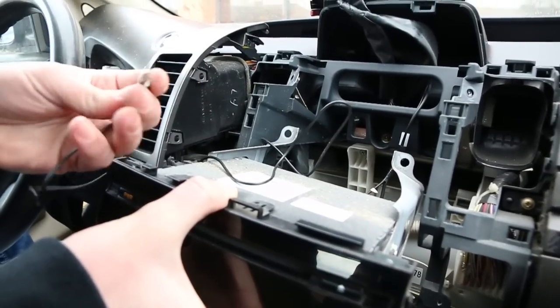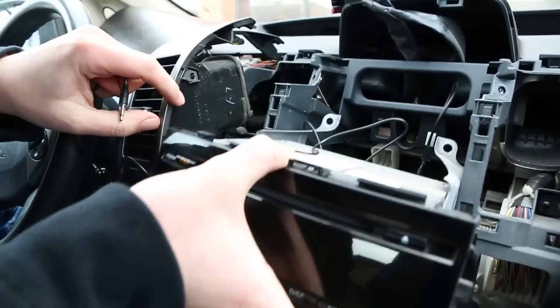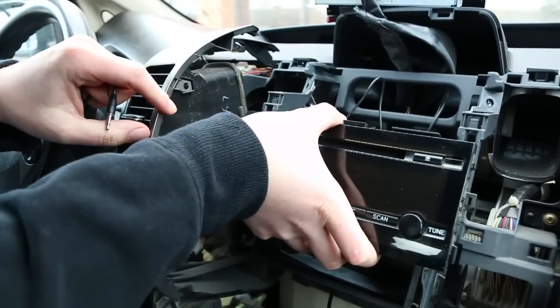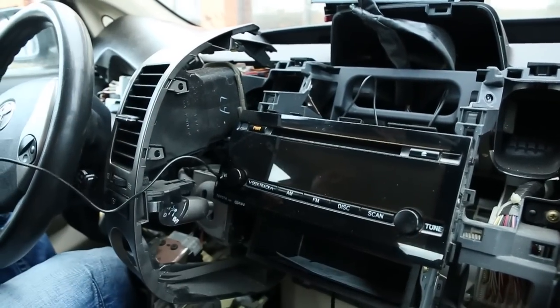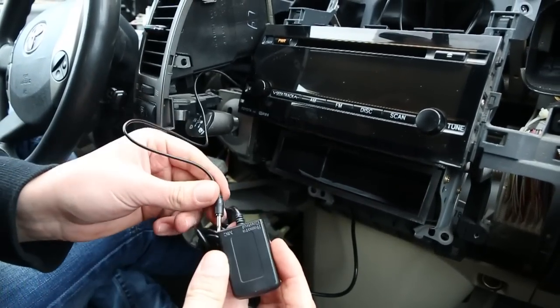The wire for the microphone has only one line over here on the connection — not to confuse it, because once you feed it you're going to have to plug it into our Bluetooth module into the mic slot.